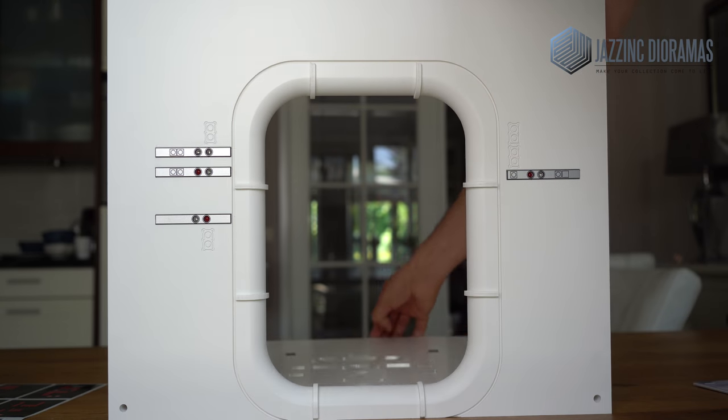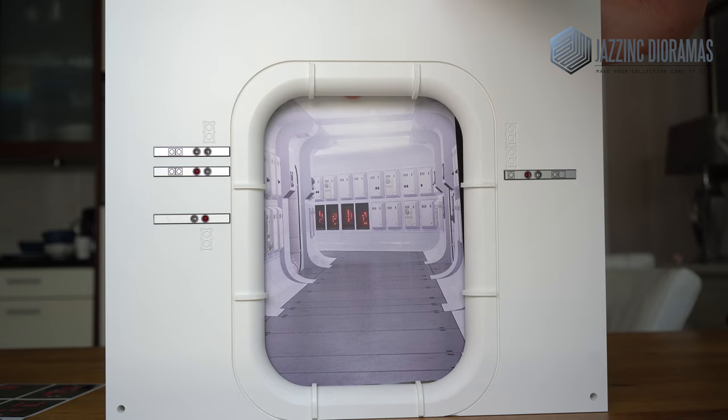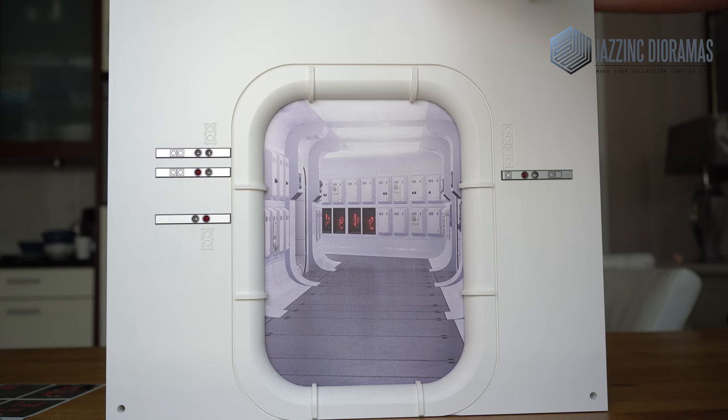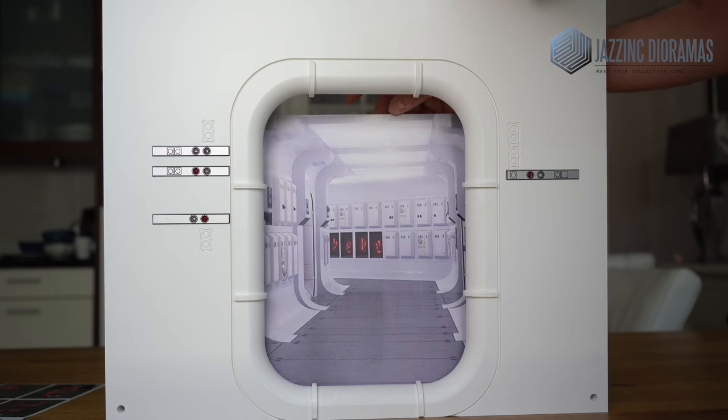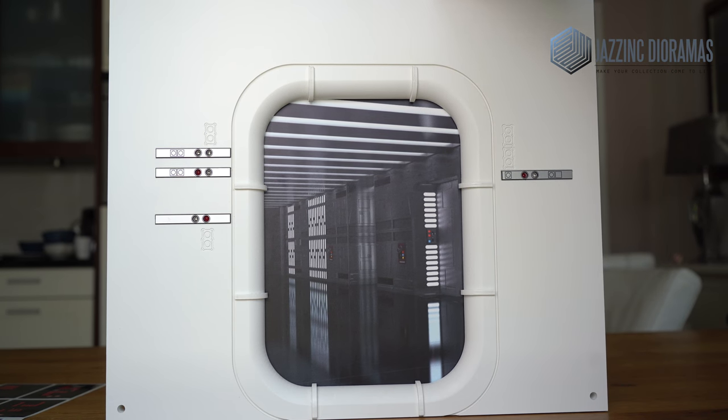Now if you want the print, just mount this with the magnets, or you can just flip it around and have this on the cool side.